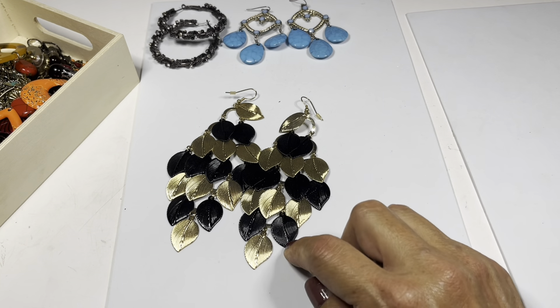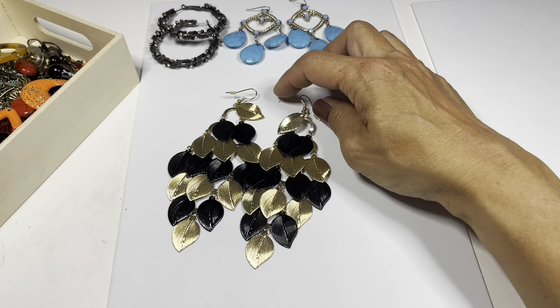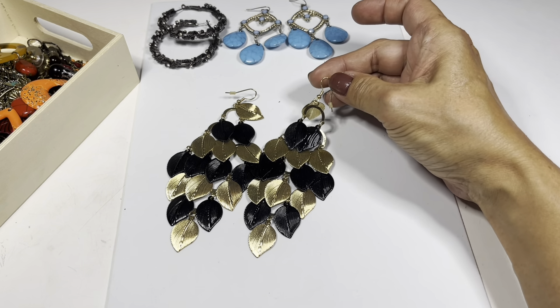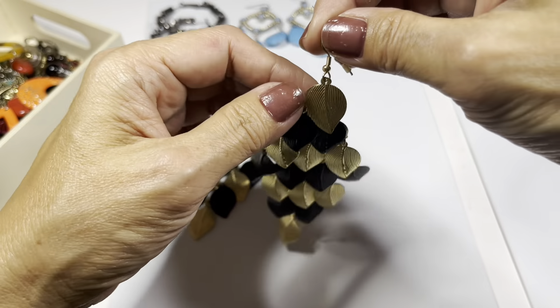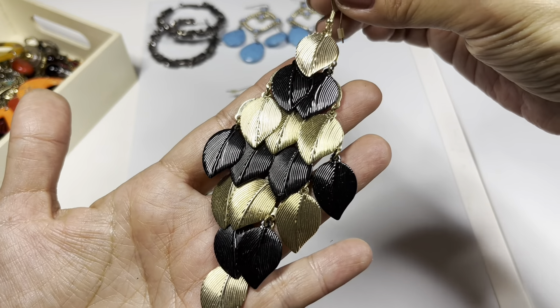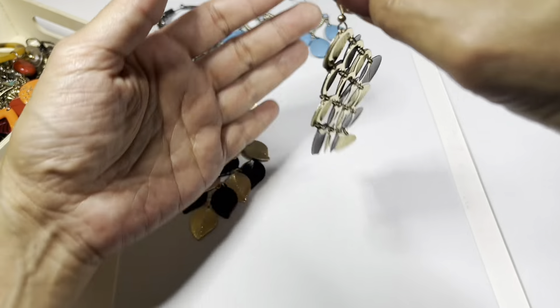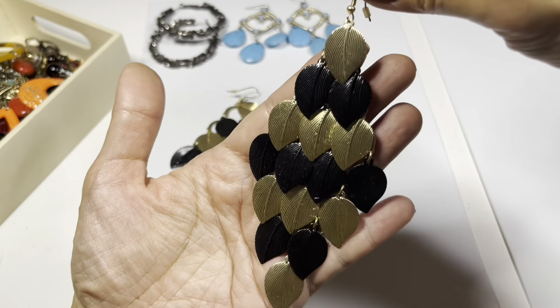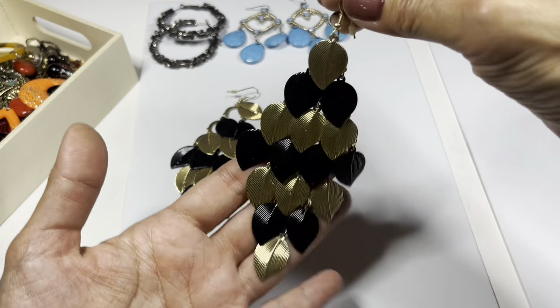This is long - leaves, gold tone and black on a gold tone ear wire. See how detailed it is - there's the back side. Even though they're long, they're not hard to wear. They're not too heavy at all, but very fun.